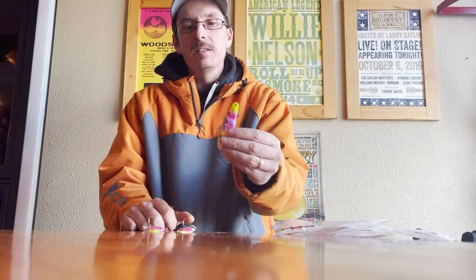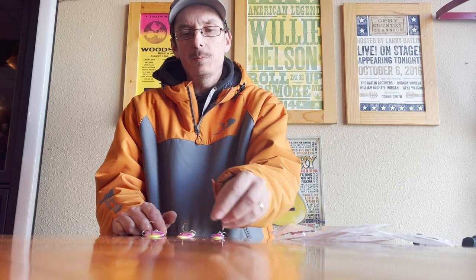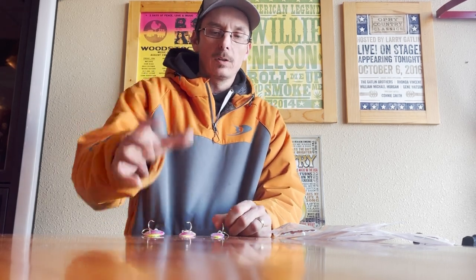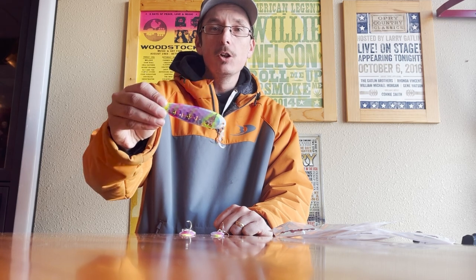Lake trout are another one that can be well-versed across sizes. In the spring, if you're fishing shallow water, you may have some success with the mini spoon, but I generally don't target lake trout too much with mini spoons. My go-to size would be more of the standard spoon, especially early in the year. If we get into summer and I'm putting out a multi-species bait, this color — Wonder Wolverine — would be a great color. You will also have some success catching big lake trout on magnum spoons down real deep.